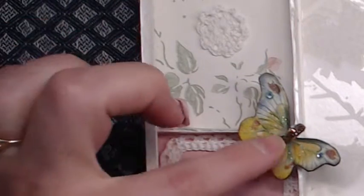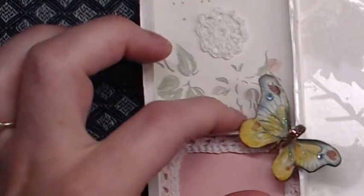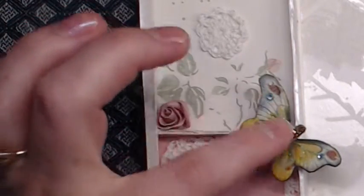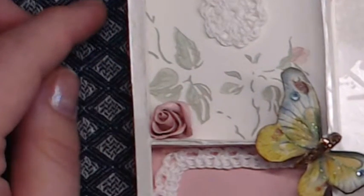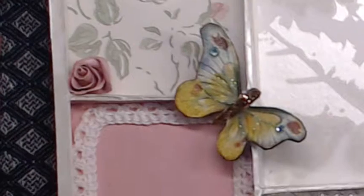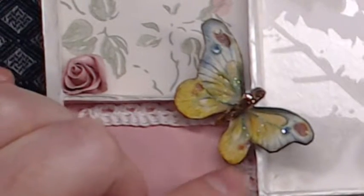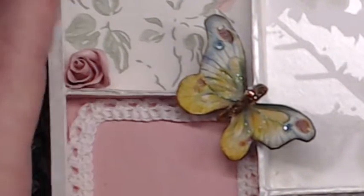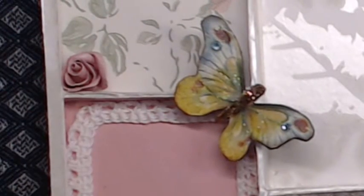This is a popped-up bookmark butterfly with some bling on the wings, and I sealed all the glitter with glossy accents to stop it from coming off, because these tend to just lose all the glitter over time and it gets all over everything.